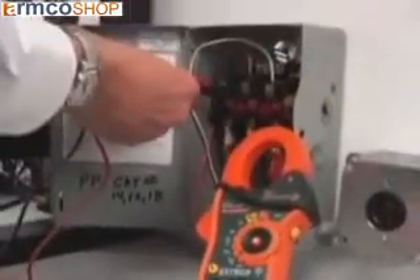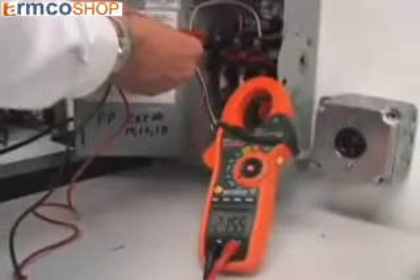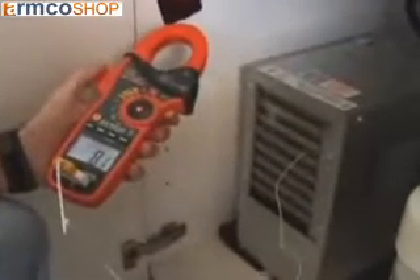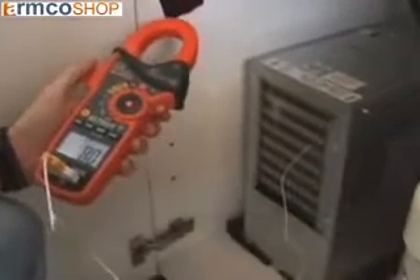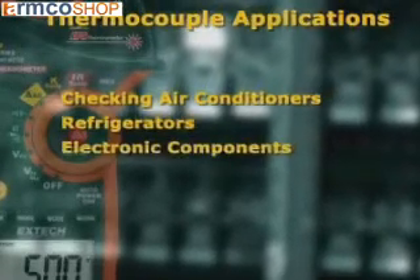This added utility allows the service technician to carry only one meter into the field instead of multiple testers. The model EX-830 also offers temperature measurements that can be made using the Type-K thermocouple probe and adapter included with the meter. Using a contact temperature probe is very useful for checking air conditioners, refrigerators, and electronic components.